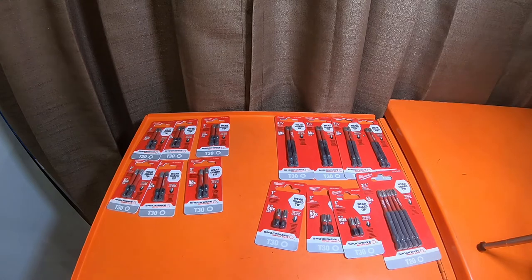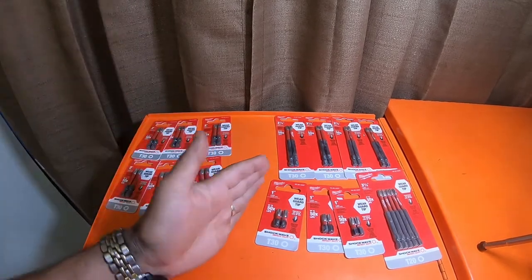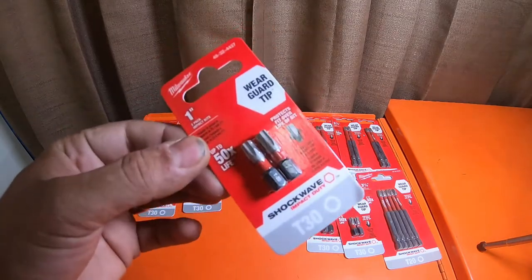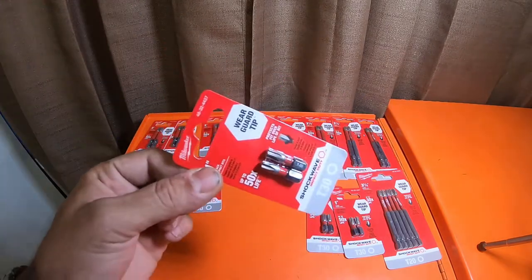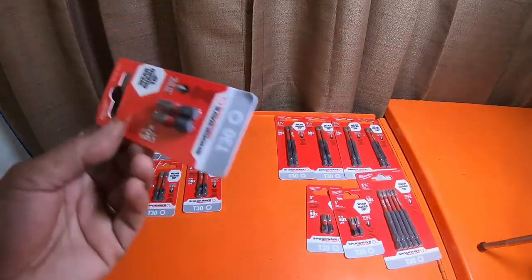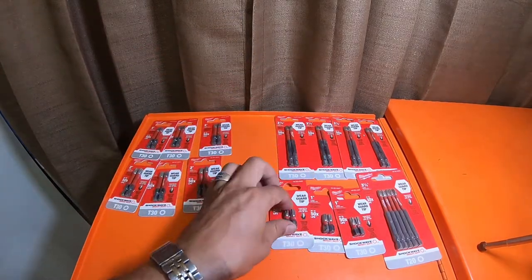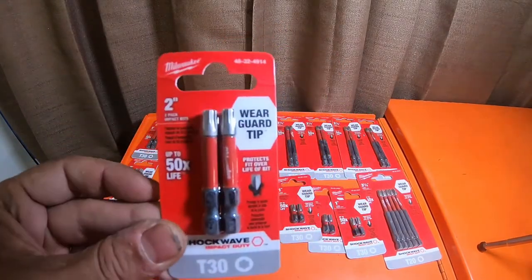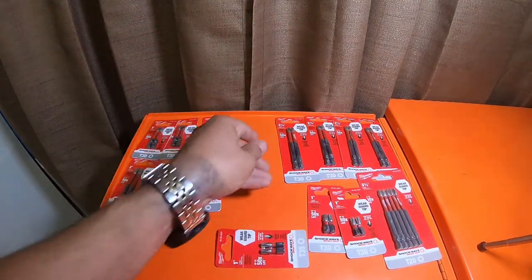So quick update — I just wanted to inform all you guys that anybody that's been looking for T30 Milwaukee shockwave impact duty bits for T30s that are longer than one inch and that you can physically buy in packs — because the T30 one-inch usually come in these red box kits and you usually only get two or three or four of them in like a hundred-piece or more kit. These are $2.97 for a two-pack. The T30 two-inch are $3.97 for a two-pack. The T30 three-and-a-half-inch are $5.97 for a two-pack.